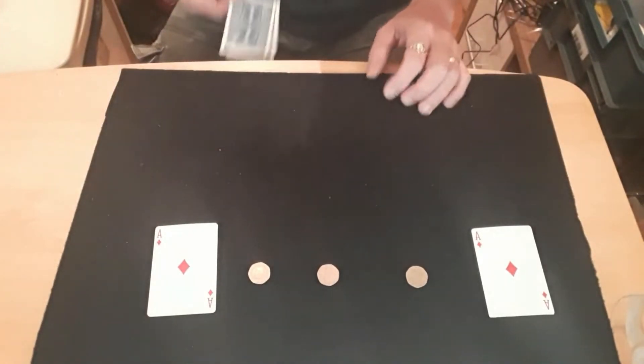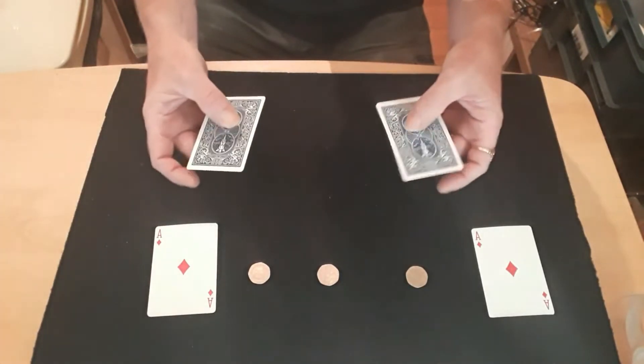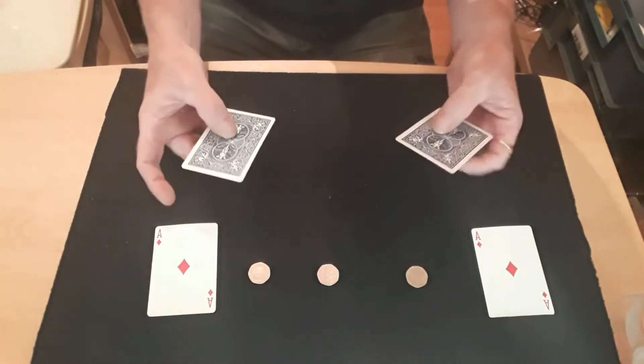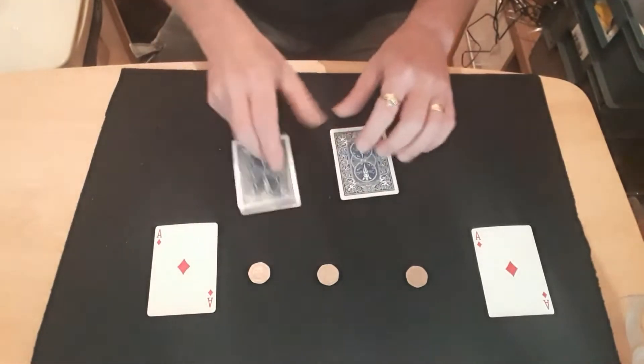What do you need? Obviously you need four cards. I'll show you how to make one gimmick and the other one is exactly the same. So you need two cards - it doesn't matter what they are. And you need three coins.